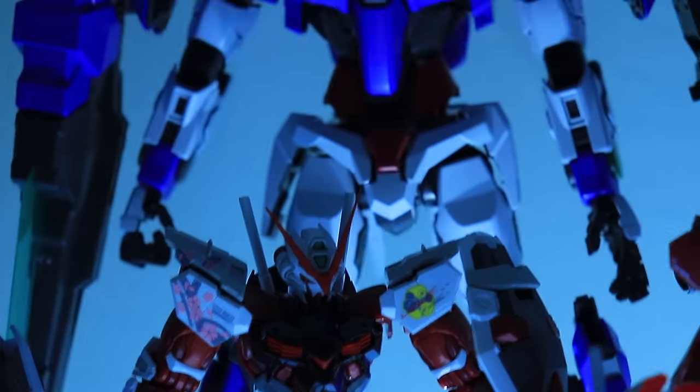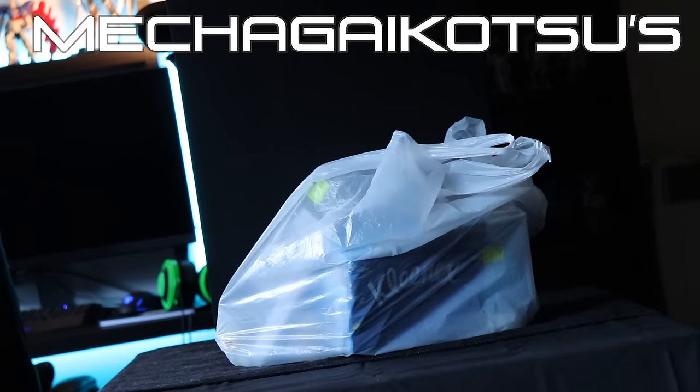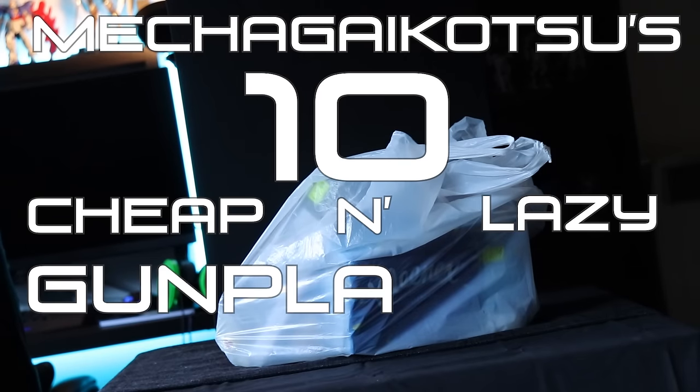Love Gunpla but short on money and time? I feel ya! If you're looking to up your Gunpla game but want to do it on the cheap and fast, then you are in the right place! Welcome to MechaGuyKotsu's 10 Cheap & Lazy Gunpla Hacks!